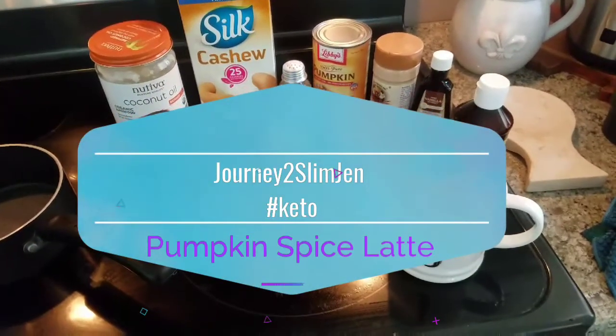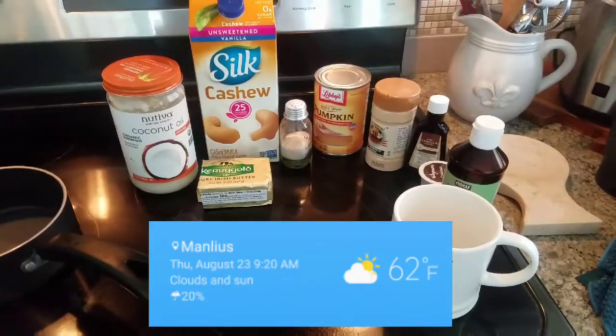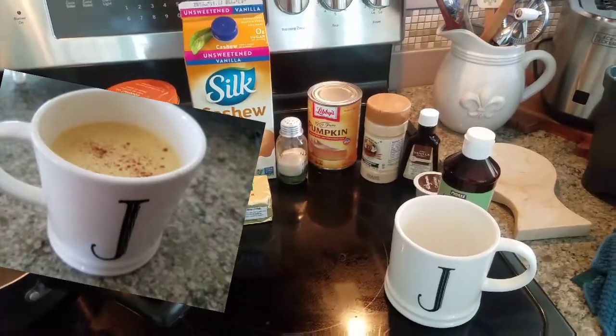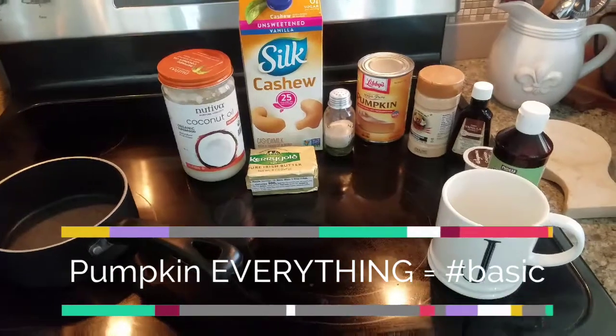Good morning everybody. So today is the first morning that really feels like fall. It's about 60 degrees outside in New York. I don't really know how hot it's going to be today — I just let the dogs out and it feels like fall. So because I'm hashtag basic, I'm going to be making a pumpkin spice latte.